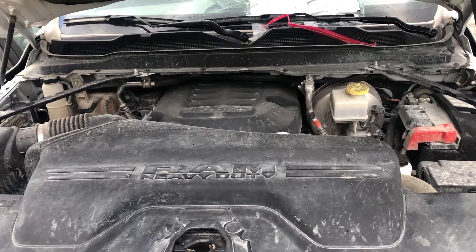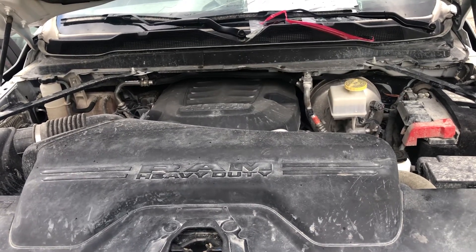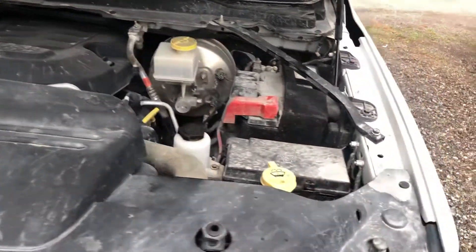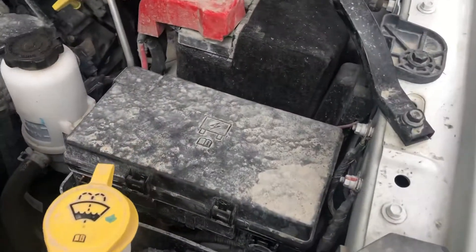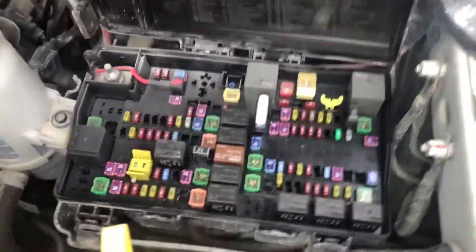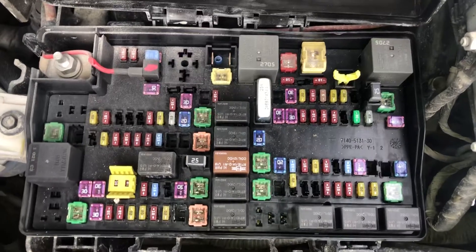Welcome to Simon's Car Fix. Today we'll be showing you the fuse box locations for this 2021 Dodge Ram 2500. The first fuse box location is located on the right side of the car, located right over here. Here are the fuses and here's the cover.